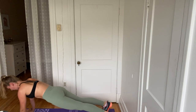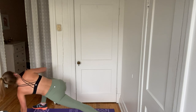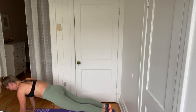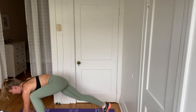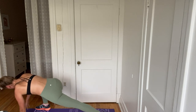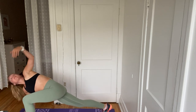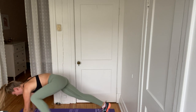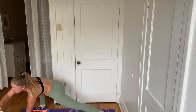Bring it down. Stretch it out. Hold for a moment. And other side. Keep it up. We're really just focusing on engaging, stretching, and breathing here. We're just getting started. One more each side. Great, awesome job.